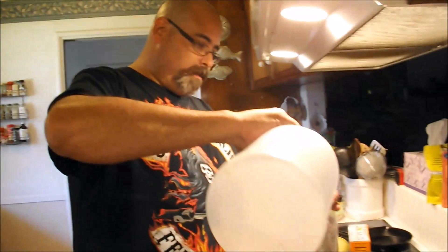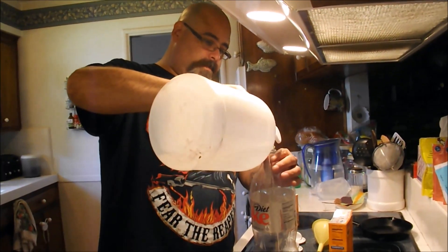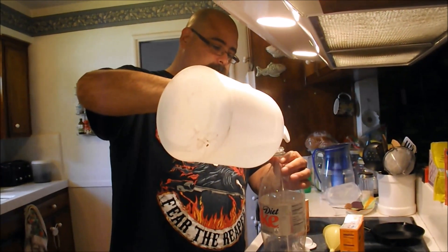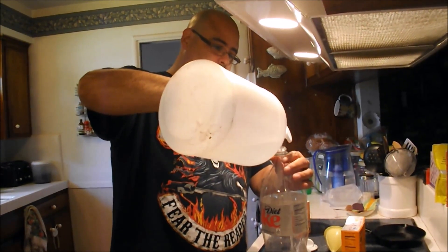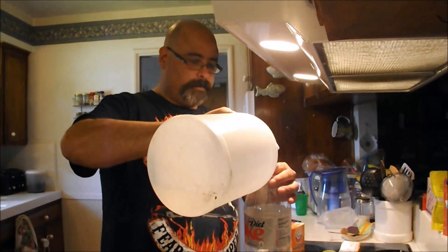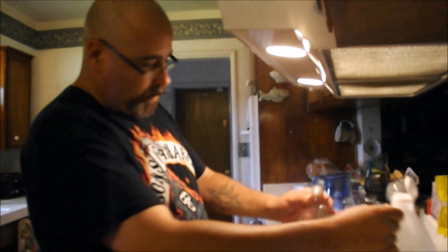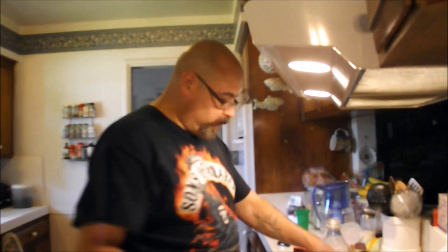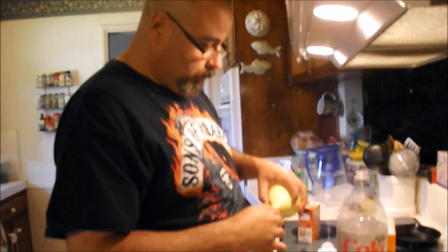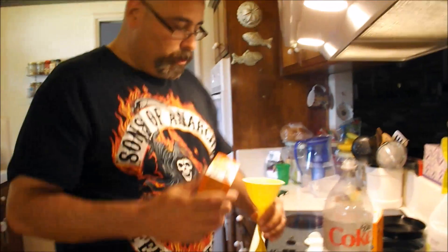Let's try that again. We'll use a little bit more vinegar and a little bit more baking soda and see if we get a better response. Let's go ahead and fill up our balloon. This time we'll use quite a bit more.